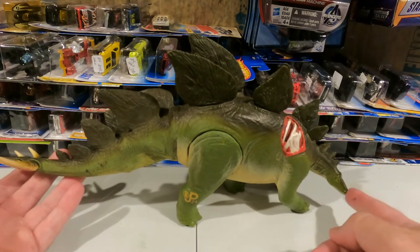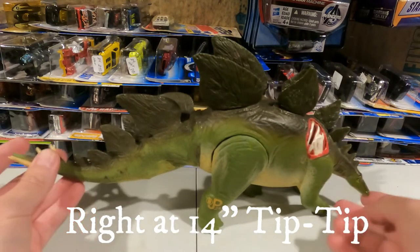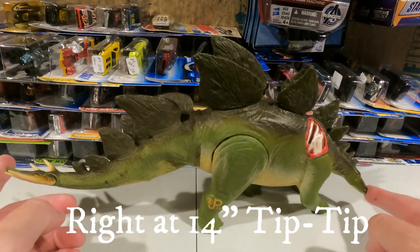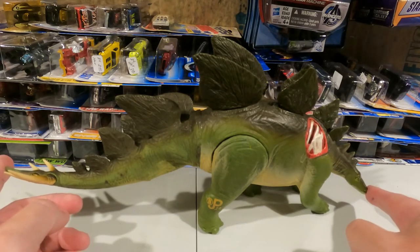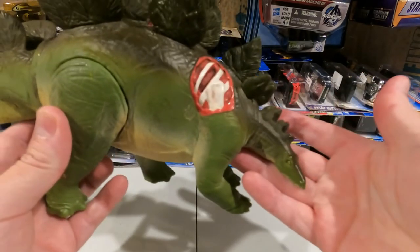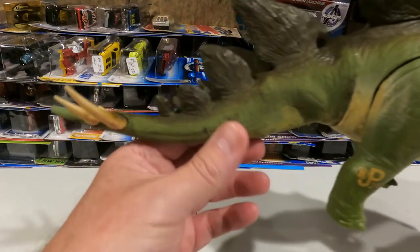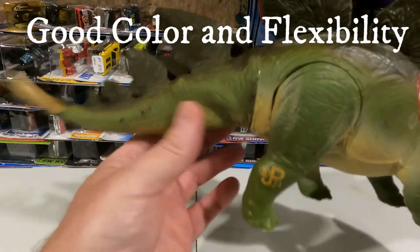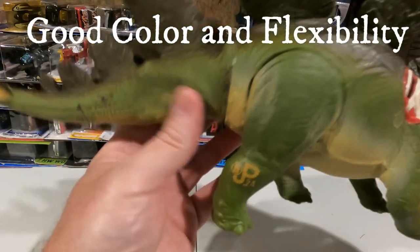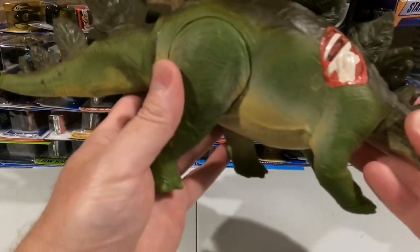I measured him from the tip of the nose to the tip of his tail. Tip to tip, he is 14 inches long. He's in relatively great shape. His body paint coloration looks really good, his tail is still really flexible, and he's got his little marking on there for the Jurassic Park series.